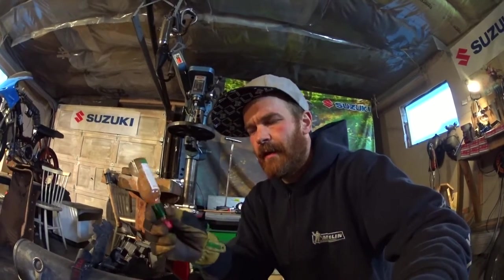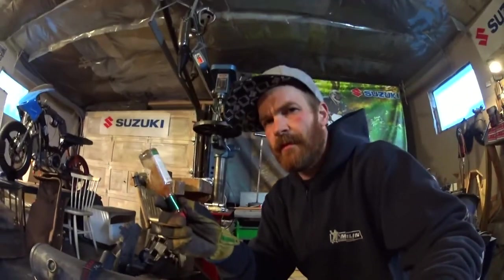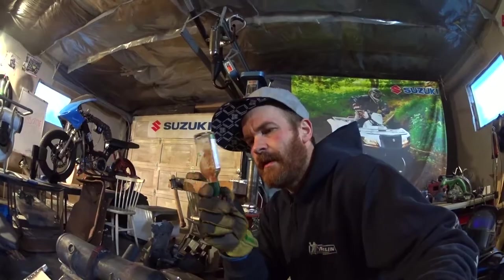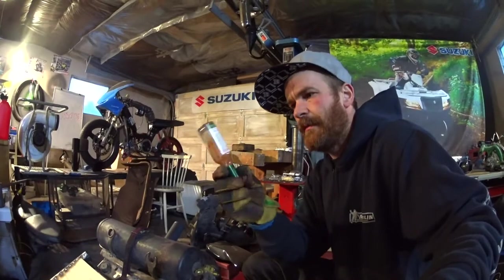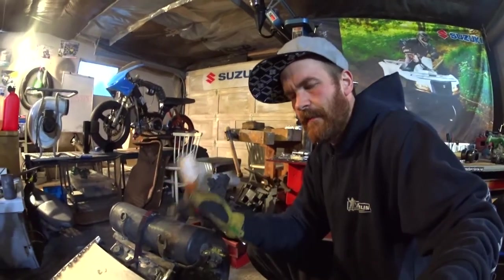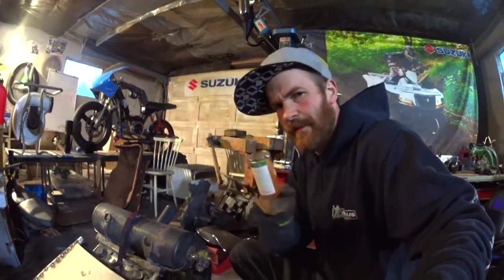Welcome back to my garage tonight. I'm making a fuel gauge from a Tabasco bottle and various other stuff on the rat's scoot. Let's go.